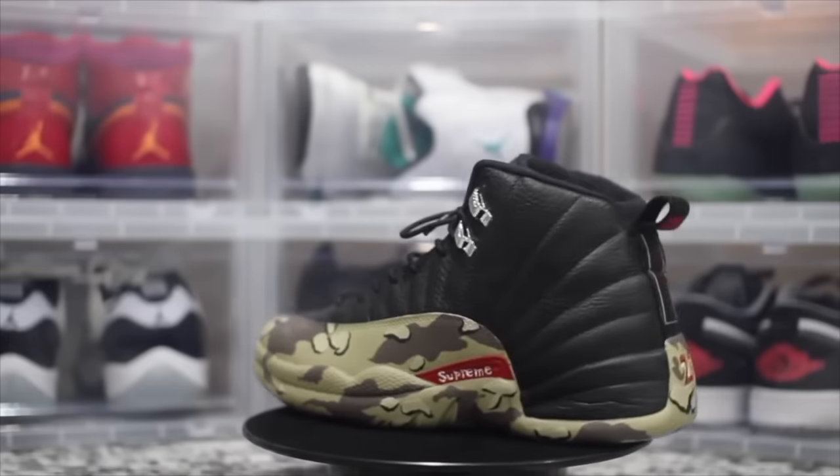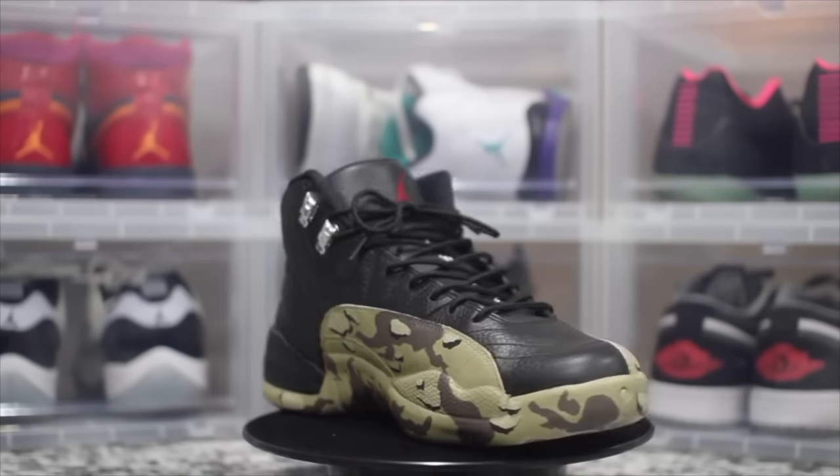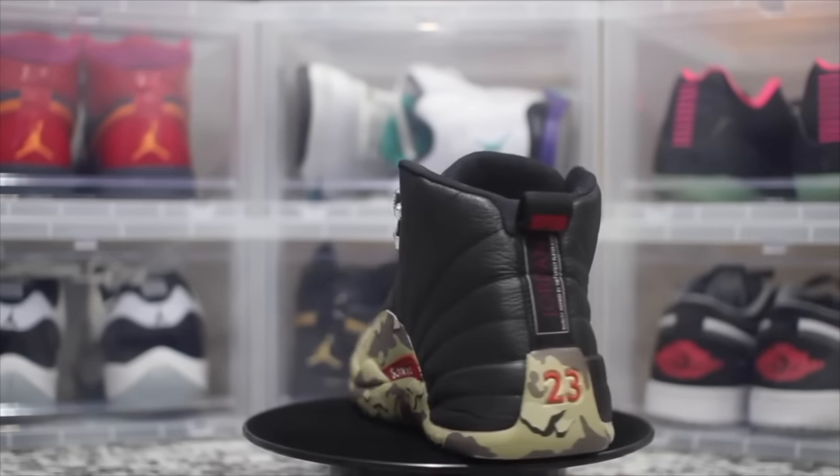I'm not about to be the laughing stock on YouTube — let me show you my successful customs first. This shoe right here probably put me on the map. This is a Supreme 12. This shoe got like 40,000 views and I was like the only person with a Supreme 12. The custom came out really, really dope — salute to the dude who did that one.